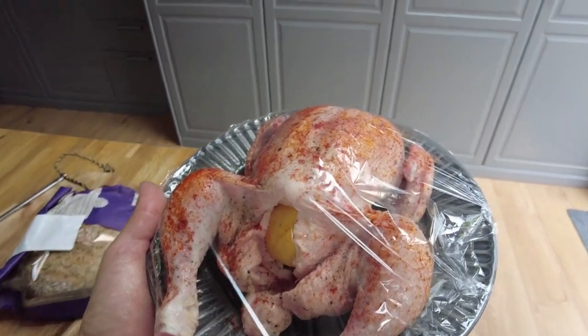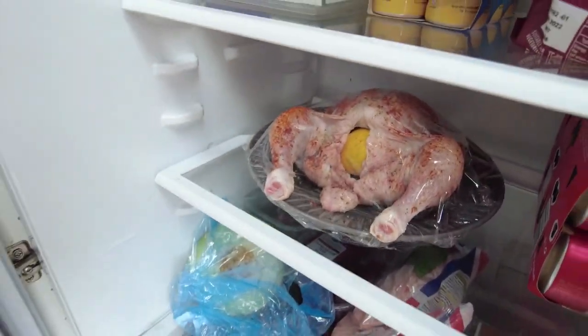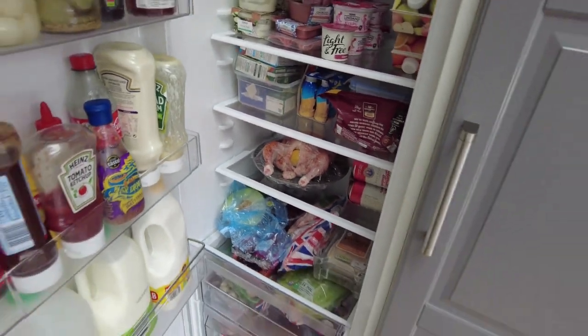Cling film wrapped and going in the fridge. It'll be in there for about three hours, so it should marinate a little bit on the outside. Three hours' time we'll get it out and into the air fryer and see what it looks like.